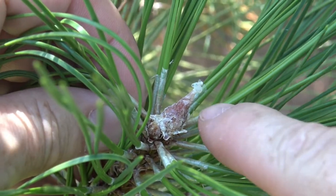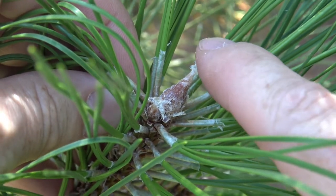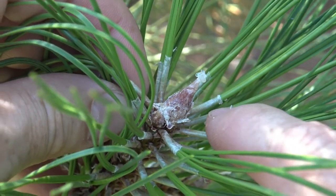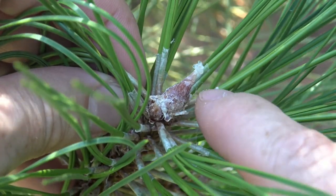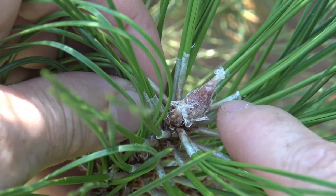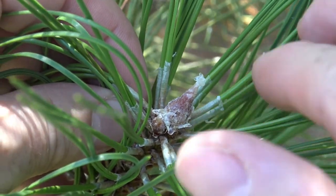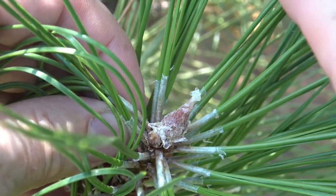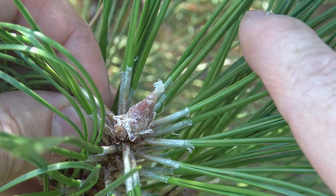Here's the bud of Austrian pine. It's fairly large for a pine, and it has this resinous white on it. As you move into the winter months, that tends to make the entire bud white. So it stands out as a thick, pointed white bud against dark green foliage, which really makes it easy to identify Austrian pine from a distance away.